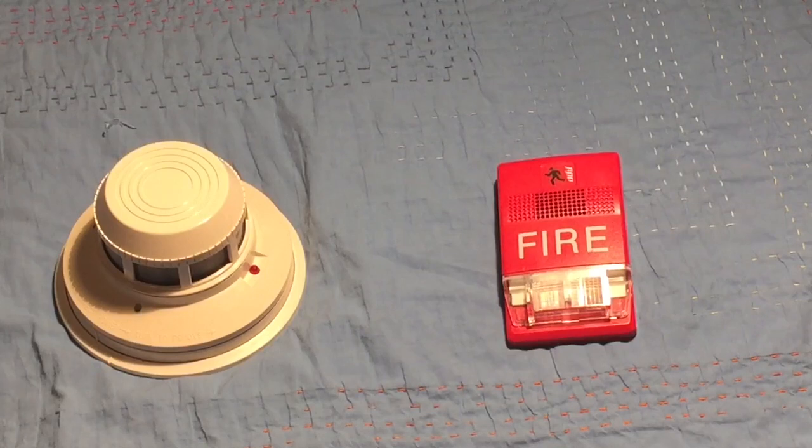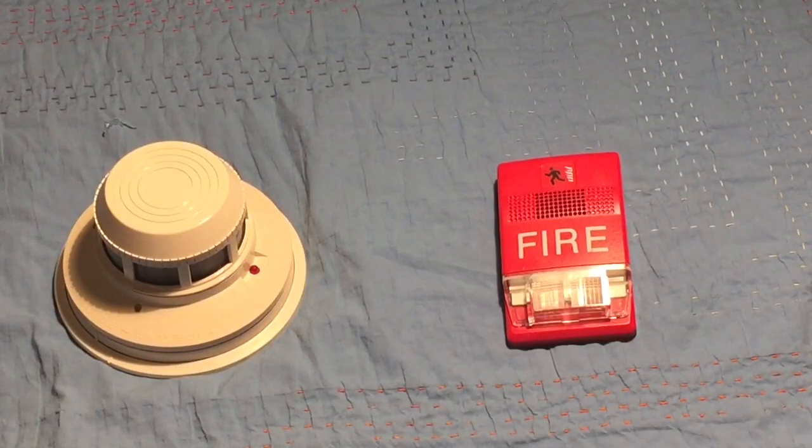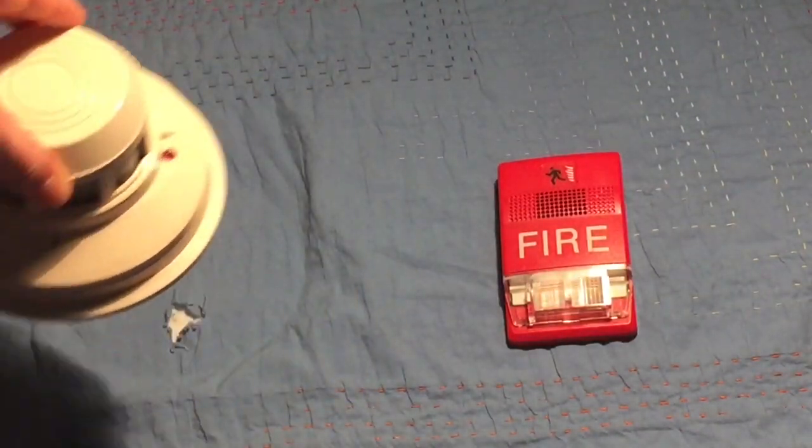This will only work for smoke detectors like this that are designed for fire alarm systems. For wiring, this will only work with conventional two-wire or four-wire smoke detectors — it won't work with addressable detectors because those require an addressable panel. This will work with any fire alarm device: horn strobe, strobe, horn chime, etc., as long as you have the right voltage.